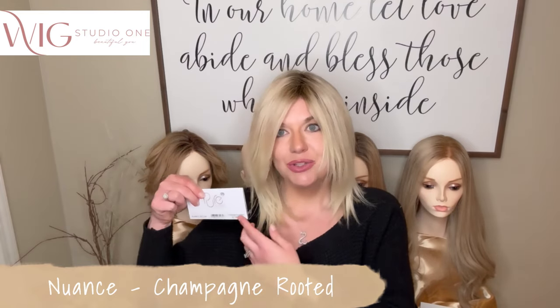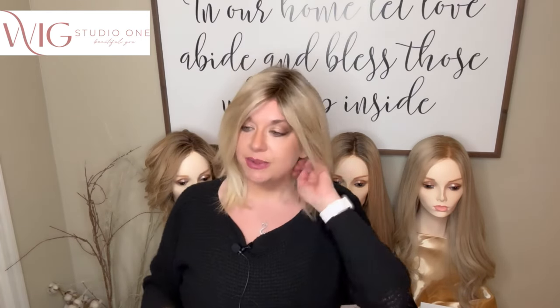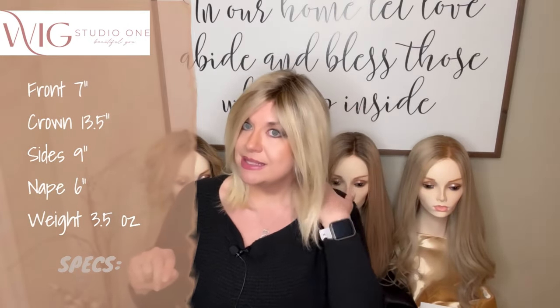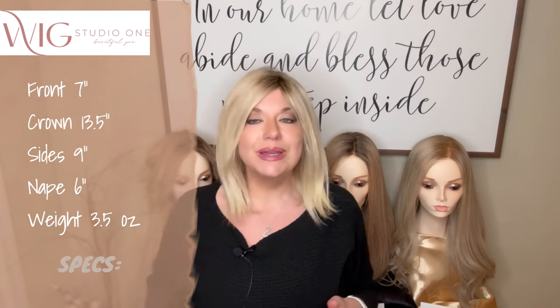Up next is Nuance, and this is in Champagne Rooted, color code 22-16-26. Nuance has an amazing lace front. What I will say about Nuance is she fits me the best out of all four of these pieces — she fits the roomiest. If you are up to maybe even a 22 and a half, this could fit you with some stretch. It has a monofilament top and a hand-tied cap. She has a seven-inch bang layer, a crown of 13 and a half inches, sides are nine inches, the nape is six inches, and this weighs 3.75 ounces.